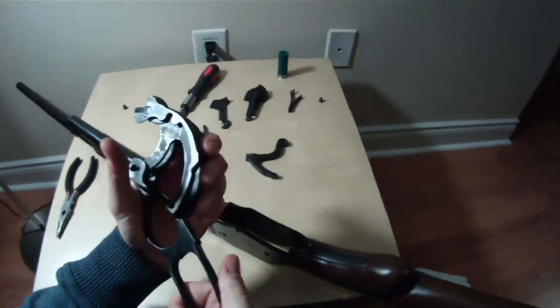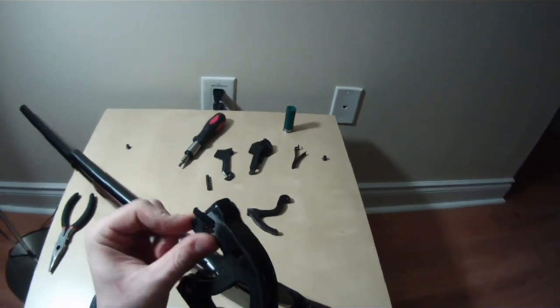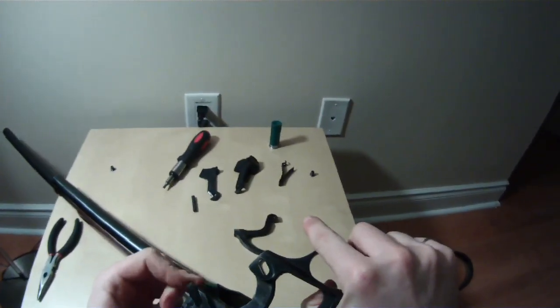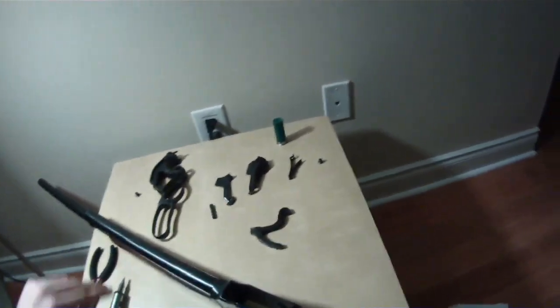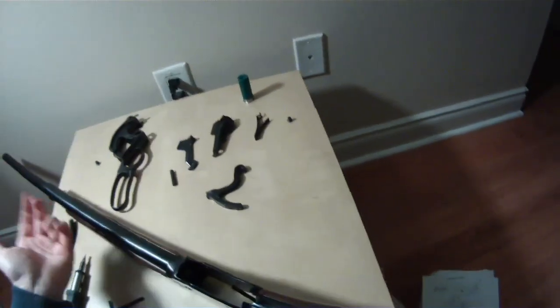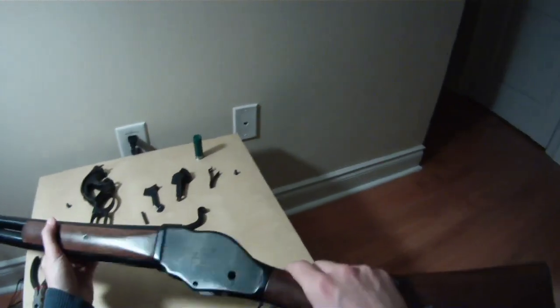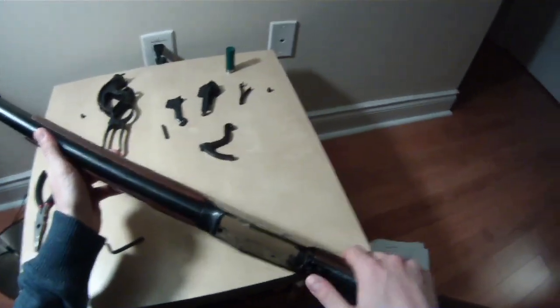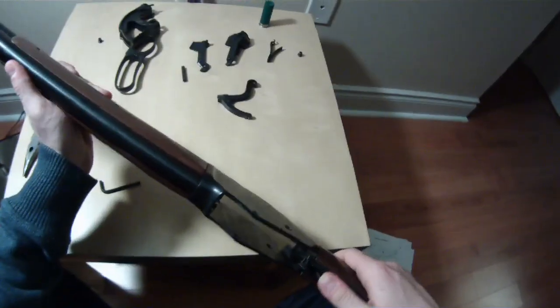This can be further disassembled — this part can be removed, as well as the extractors; they can be taken out, and I will be doing that in another video. It's very simple. You can see those parts here — five main parts, a pin and two screws. That's the basic action disassembly. Of course, there's more here with the trigger and this that holds the lever — this little notch. We'll get to that later.